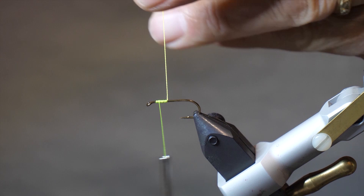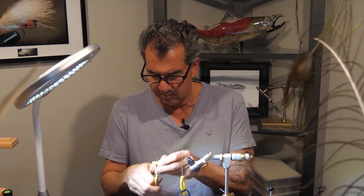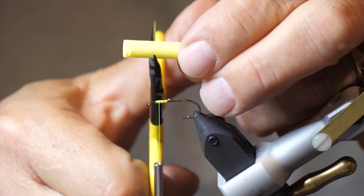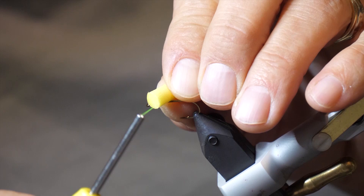Take some yellow foam eyes — usually you can get two out of one piece. An easy way is to just cut your foam right in half, and that'll make two sets. Take your foam eyes, lay them halfway and pull quite tight on the first wrap, then figure-eight back and forth to tie in your eyes.